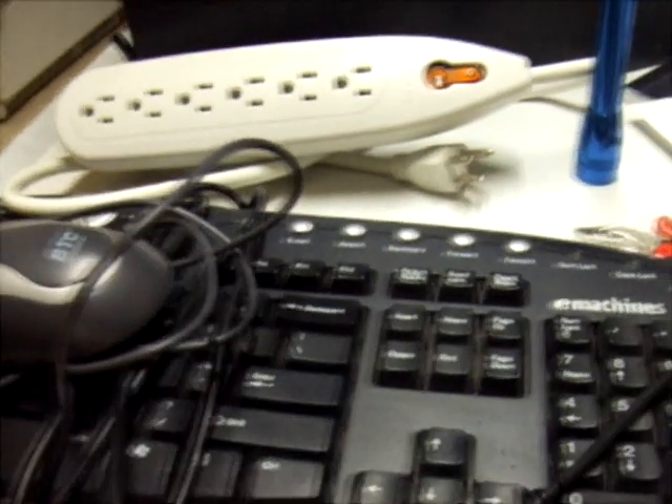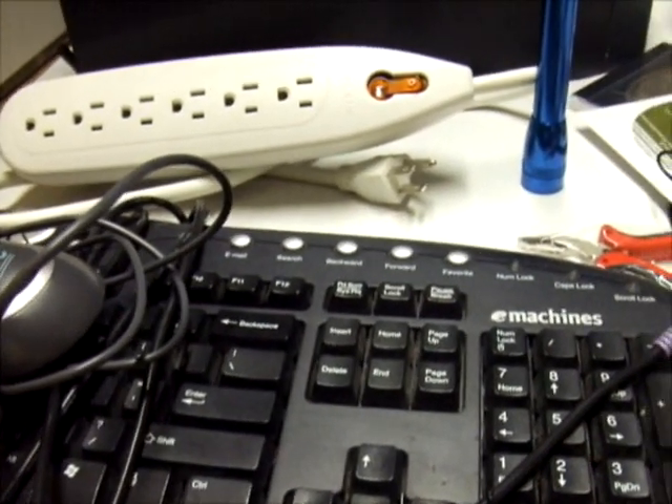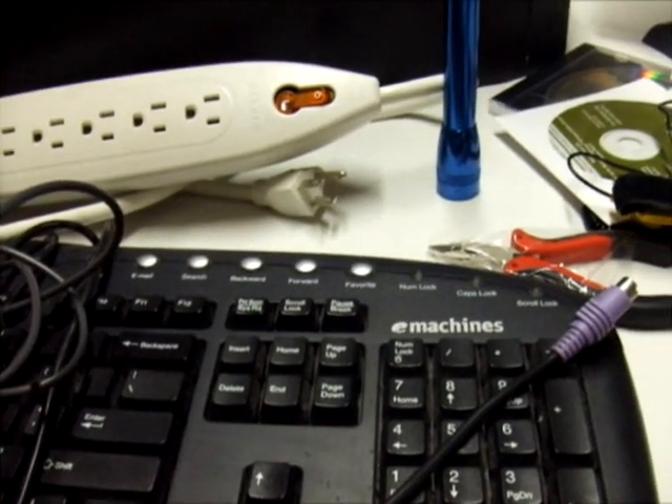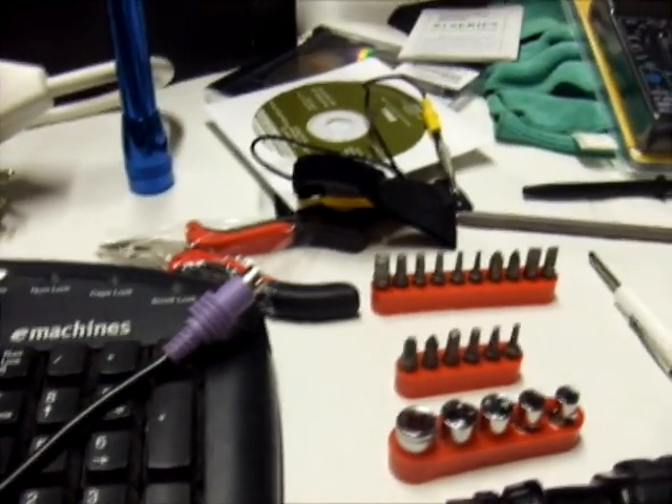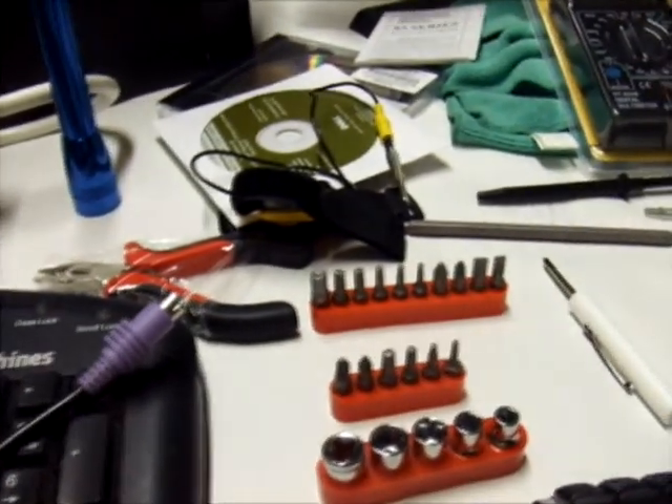Hi, this is Chris Berha. In this video we're going to cover the computer technician tools, supplies, and testing a computer. These are the computer technician tools, supplies, and testing a computer — number one, the essential parts.